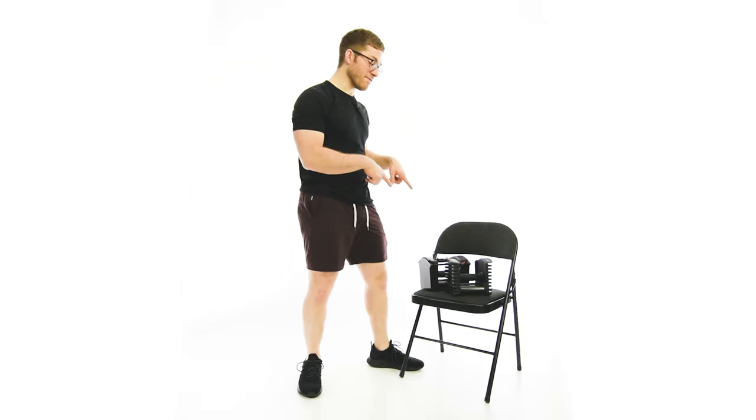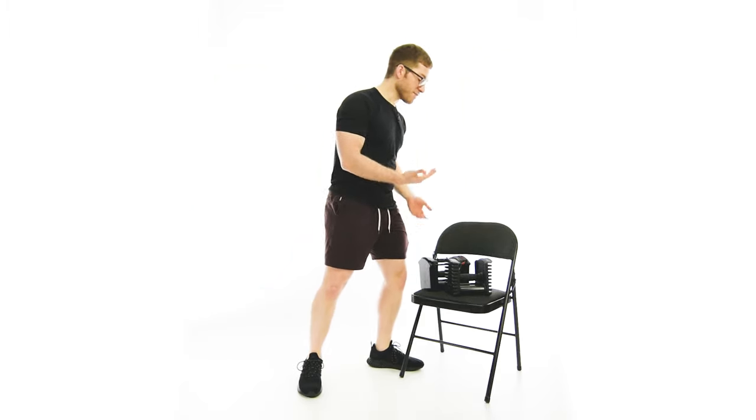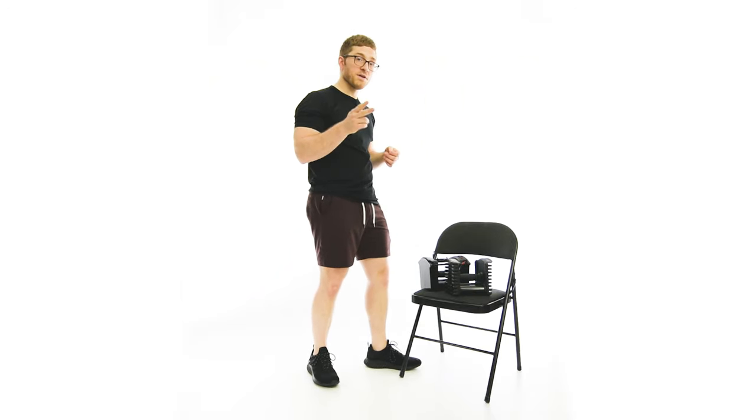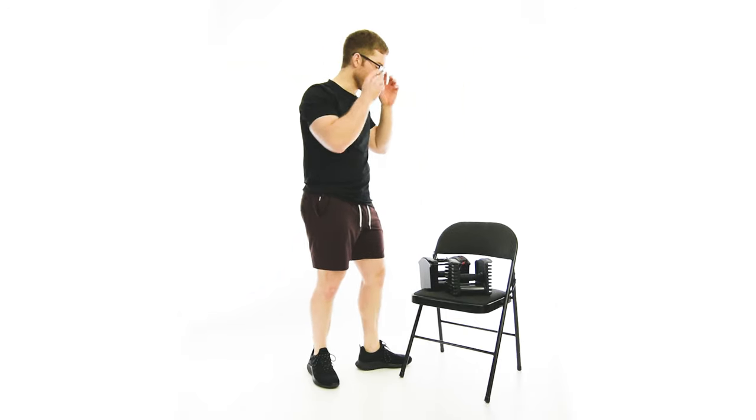But if you only have dumbbells available to you, this is actually a really good option for loading up your deadlift. We're going to start with an offset load. If you're using a heavy weight, I would maybe offset 20 pounds between the two. And if you're using a lighter weight, maybe 50 or lower, offset maybe only 10 pounds between the two.